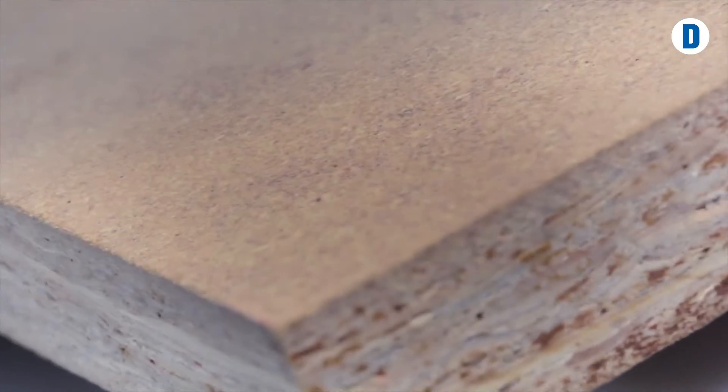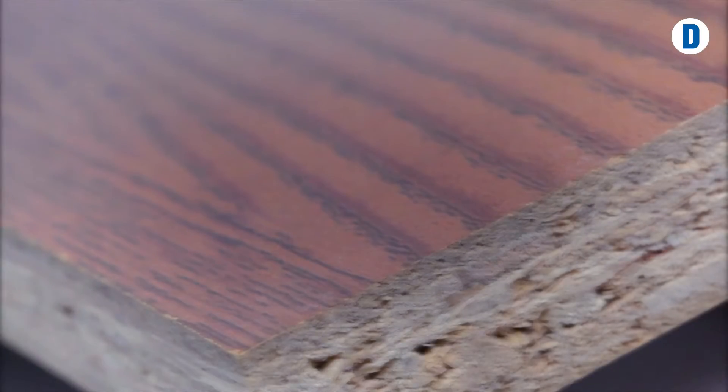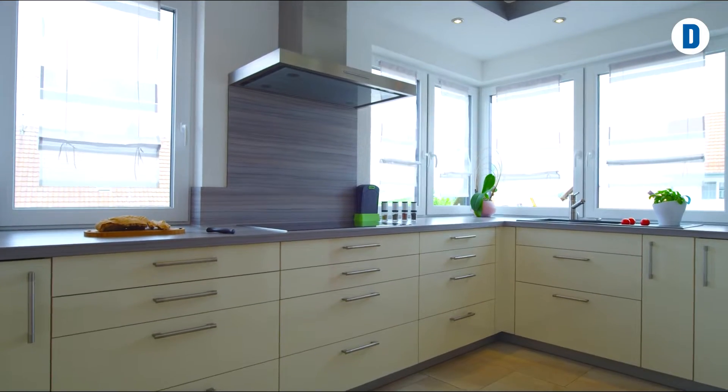The fine surface OSB board is a replacement for plywood. The surface is similar to particle board, and the bending strength is similar to OSB and plywood. Therefore, the board can be laminated with melamine paper or thin veneer, and can be used as a shelf, for example.